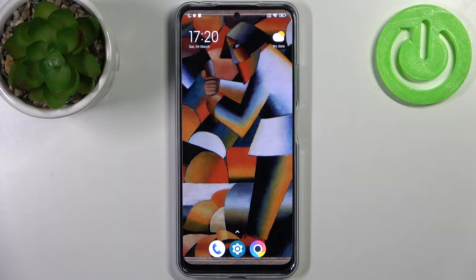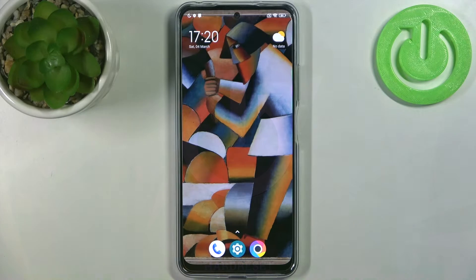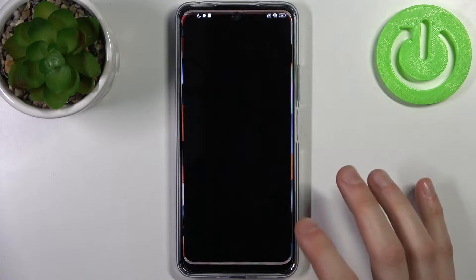Here I have POCO X5 and today I'm going to show you how to check IMEI number on this device. To do this, firstly you have to open settings.